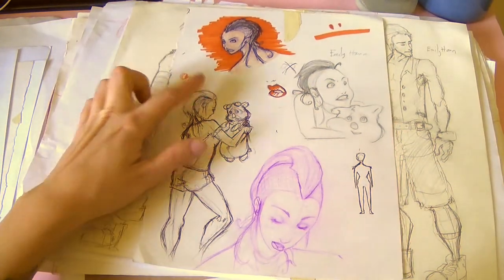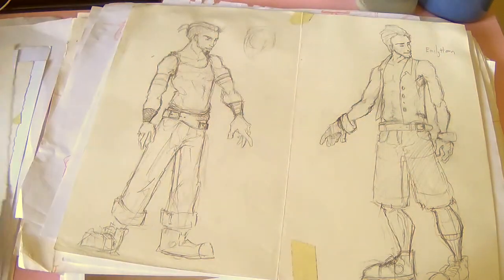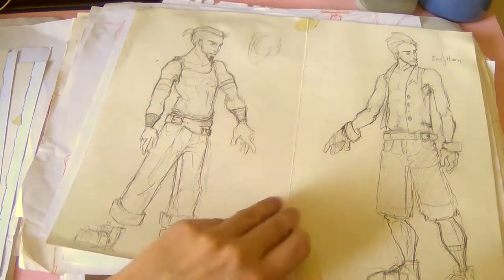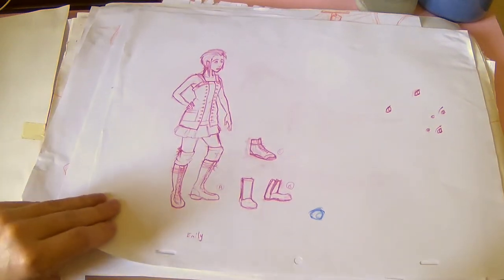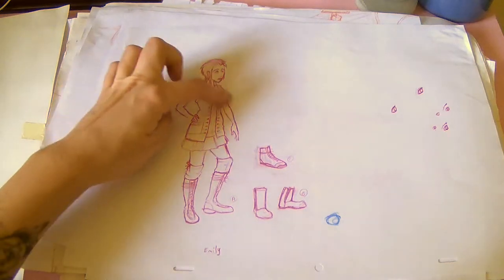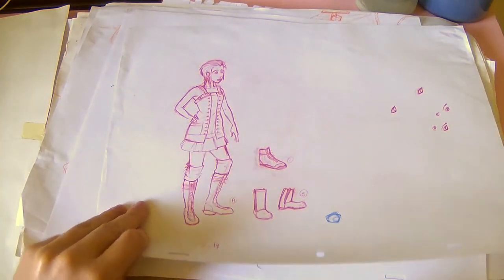I actually like this — I need to remember to get out my markers from time to time, I haven't been lately. And then I did a few guys as well. Here I think was the next round of design where I knew kind of what the character would look like, but I was doing different costume designs.